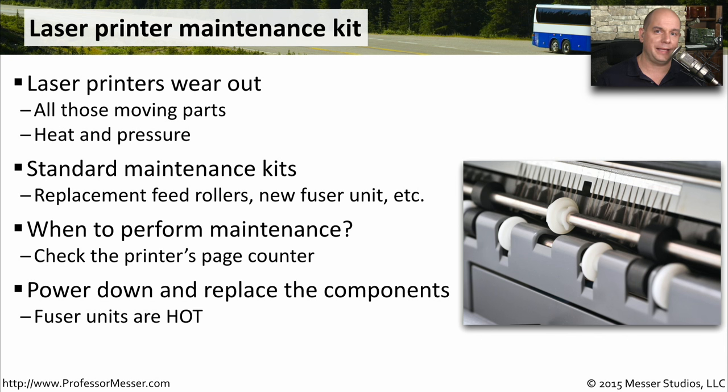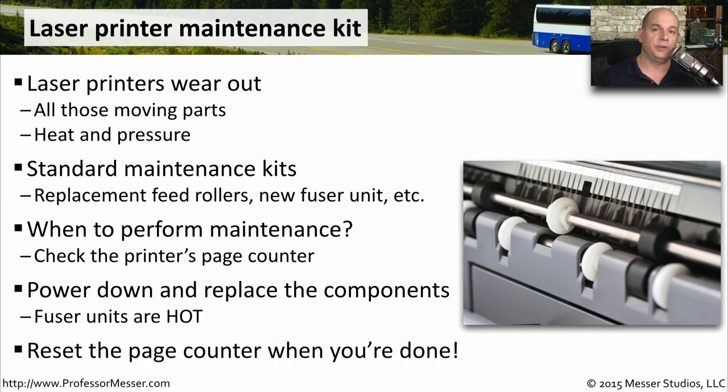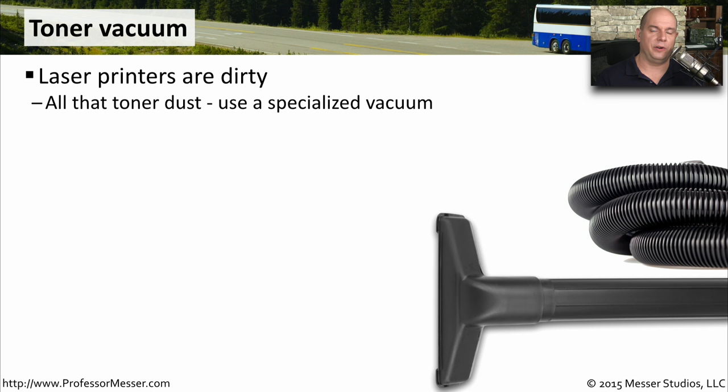You want to be very careful when replacing things like a fuser unit. These are very hot inside of the printer, and you want to be careful not to burn yourself. Once you're finished with your laser printer maintenance, you reset the page counter back to zero, and you simply wait until that printer is used again so you can repeat the maintenance process at the proper point.